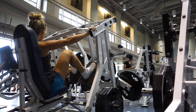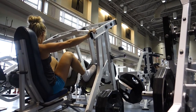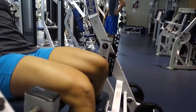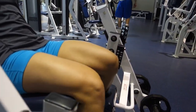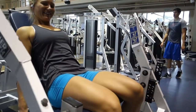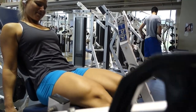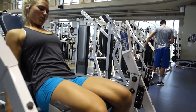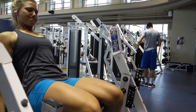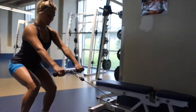After that I moved on to single leg extensions. I'm not really trying to focus on my quads right now so I didn't do a whole lot of quad exercises. These are really good to get that separation in the quad that we all want. I did three sets of 15 using 25 pounds.